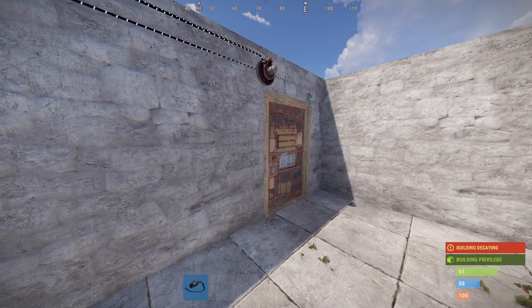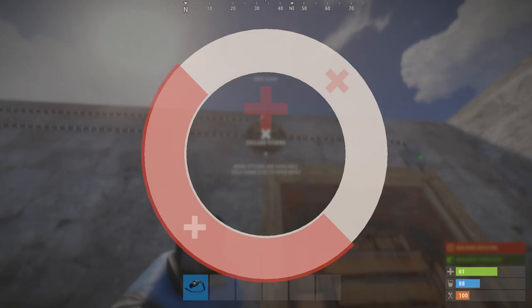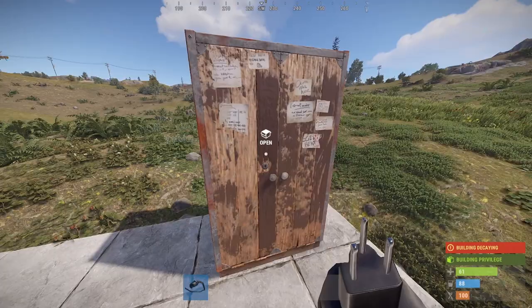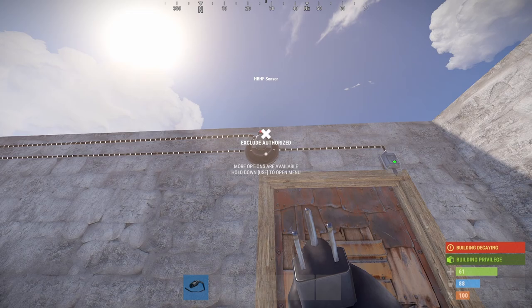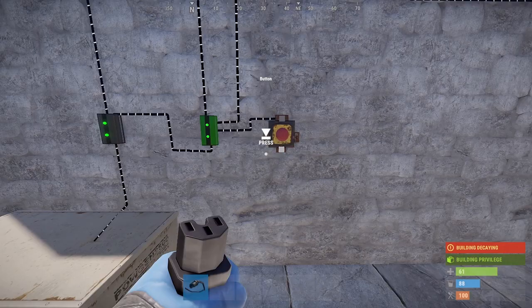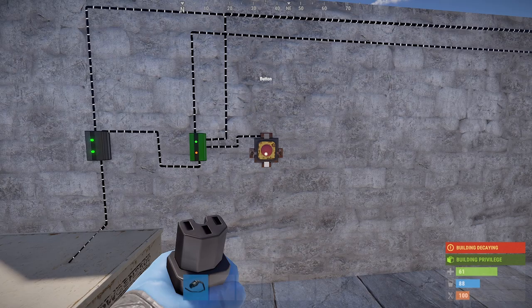Once you have it all wired up, if you are using the heartbeat sensor, go over to it and make sure to exclude authorized. If you have include authorized, that means if you are privileged on the TC and have access to this base, even you walking into the base will trigger the heartbeat sensor. Make sure you exclude authorized. The memory cell has two lights — if they're both green, the trap has already been triggered. To reset it, simply press the button, indicated by a red light and a green light.